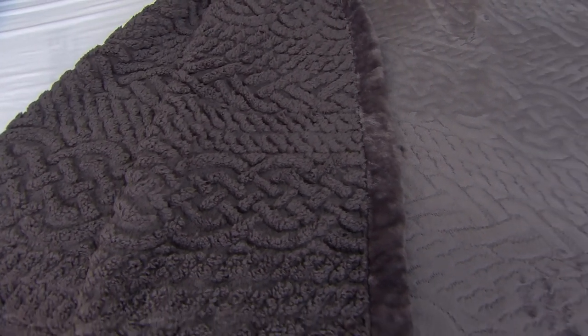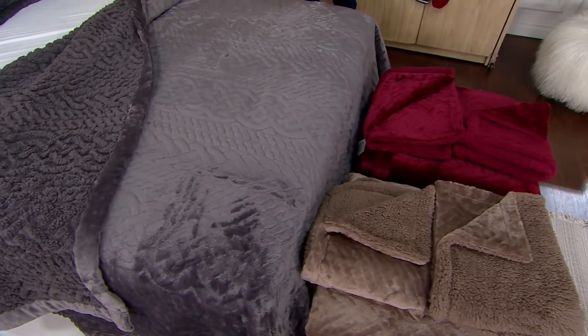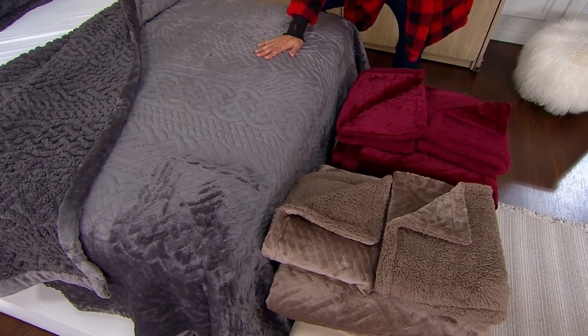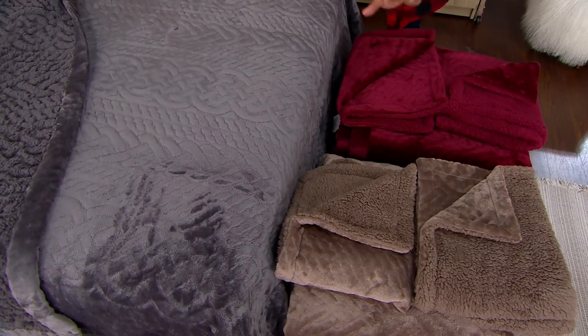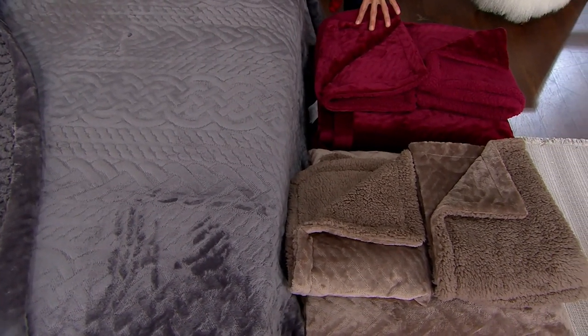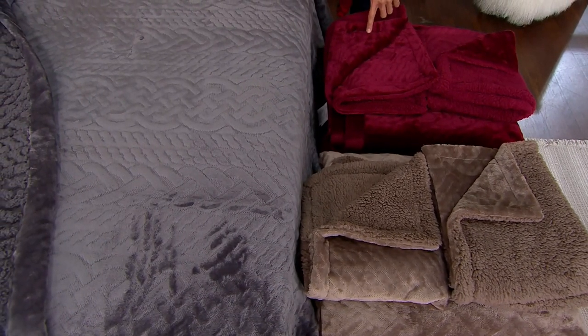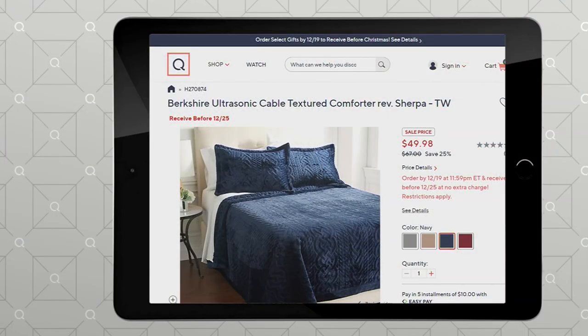We have some really beautiful colors to show you here. In the twin, we have charcoal — about 100 remaining. We've sold out of the cocoa in twin. In the wine, just two dozen left. And we have navy available in twin as well, with only four dozen left in that navy twin size.